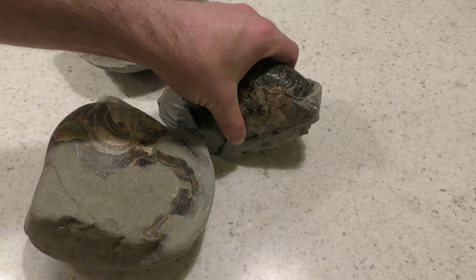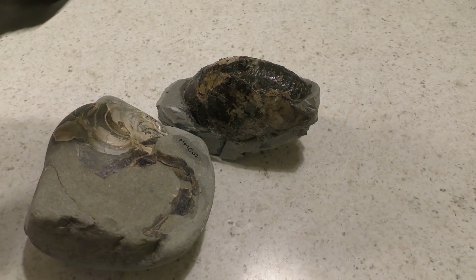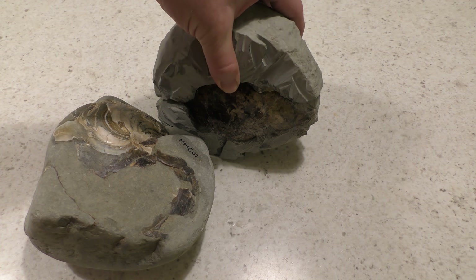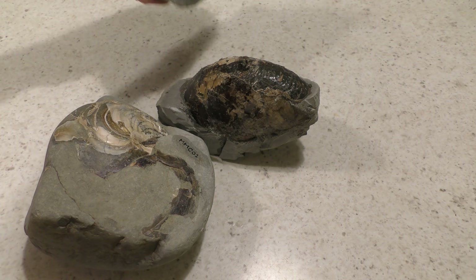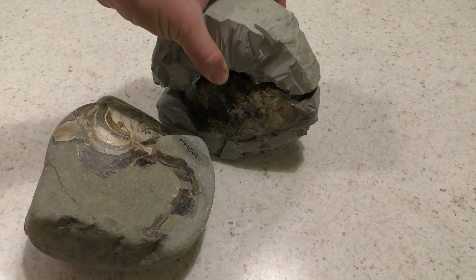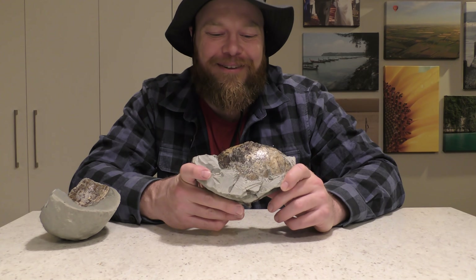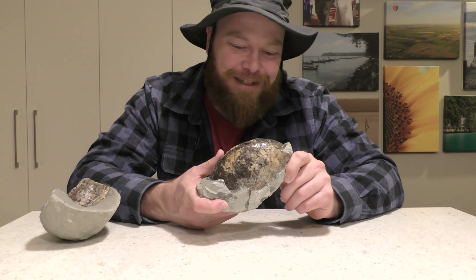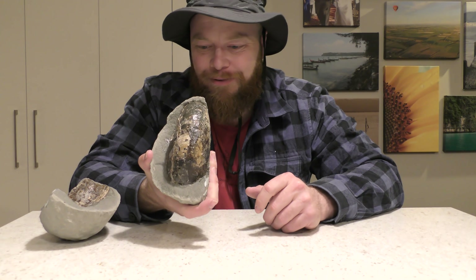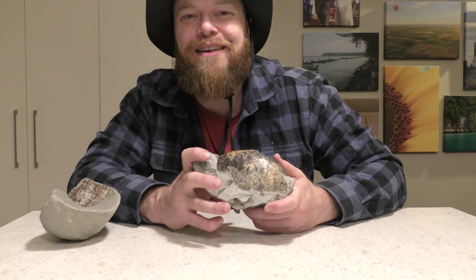I always enjoy the fossils where you can put its lid back on and then remove it as needed. Thanks so much for watching everyone. I hope you enjoyed the prep — it was good, fun, a bit challenging, but in the end we figured out what the fossil was. So I call that a success. Keep safe. I'll see you soon.